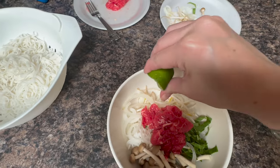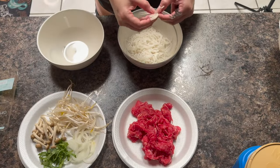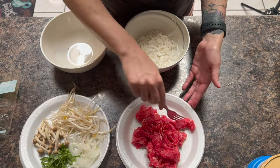Now I'm going to take this lime and squeeze it all over everything, then leave it on the side in the bowl. For this second, simpler bowl, it just has some rice noodles, some onions, and some of that ribeye steak — and that's it.